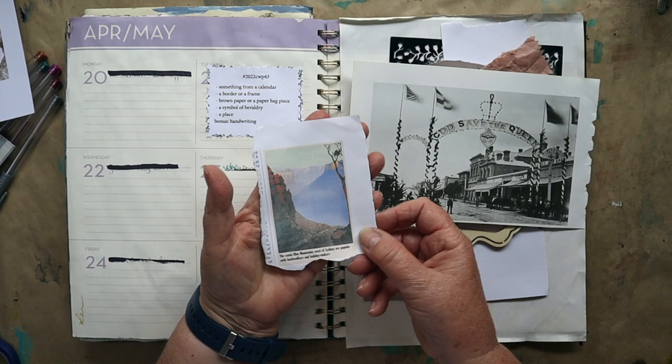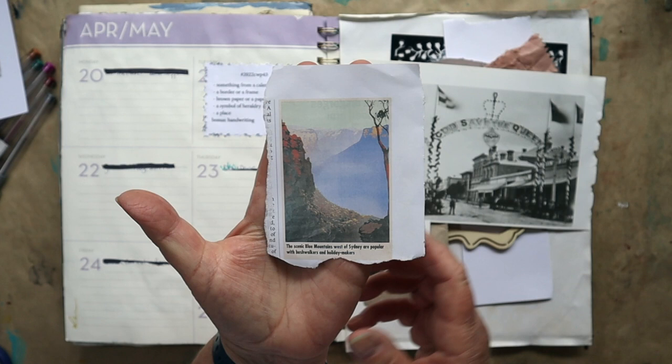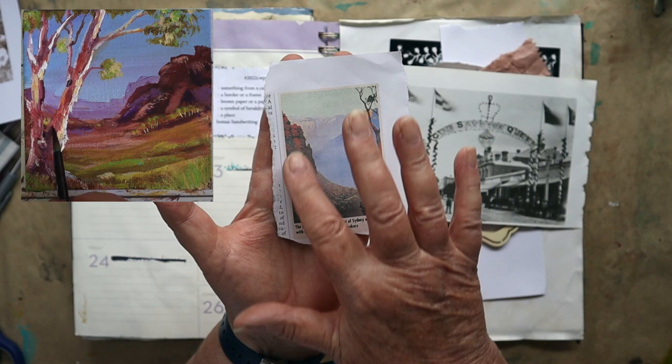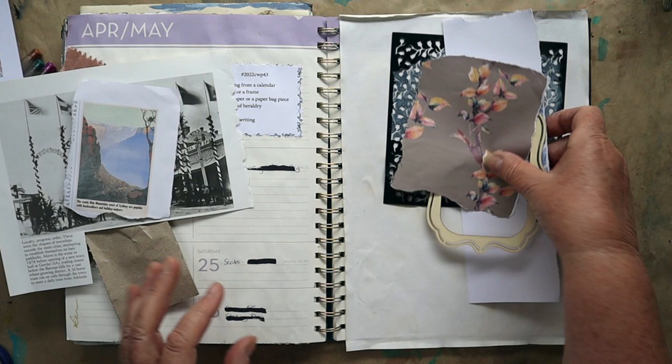And my place — I found this picture of the Blue Mountains, which I absolutely love. I've painted quite a few paintings of the Blue Mountains; I love that contrast of the purpley looking mountains and the red rocks. So that's my place. And the bonus is handwriting. So the first thing I want to do is to actually put some stenciling onto my page.